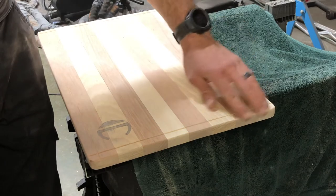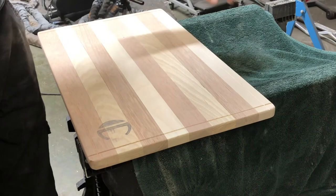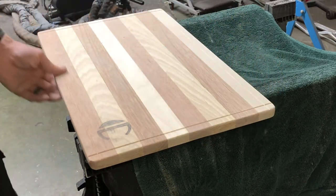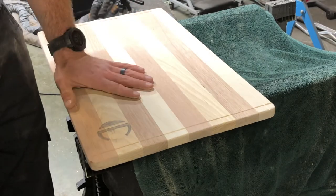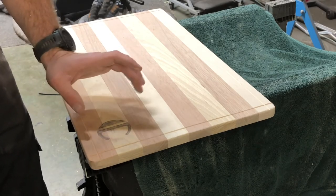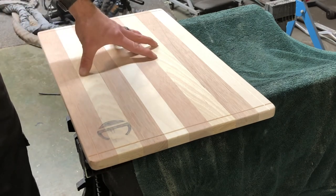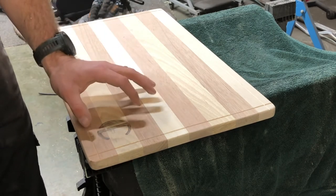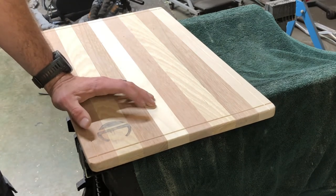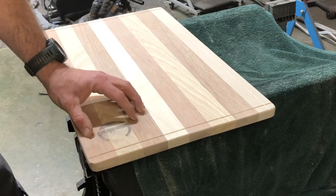Got all the edges done. Went down and did a final sand — a second-to-final sand — just to smooth everything out. You want to go through all your edges and make sure everything's good. I will sand this area once I'm done. Going to put the initials and last name on these boards for every couple I'm giving them to. Found some stencils, did a semi-trace copy, and then I'm going to burn it in.